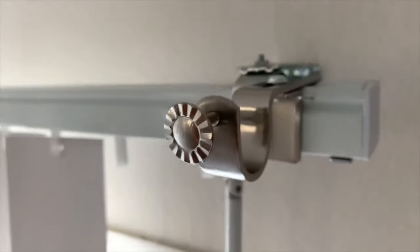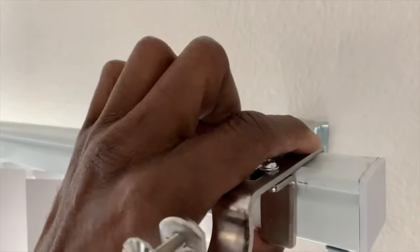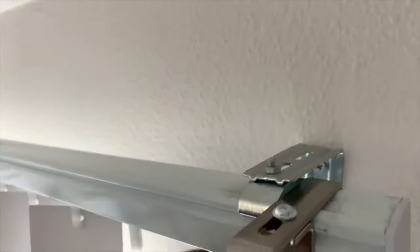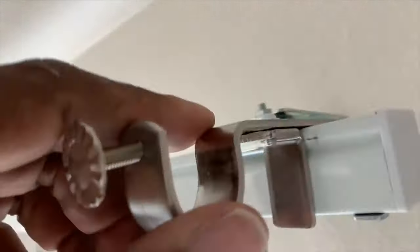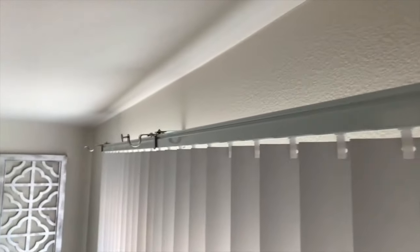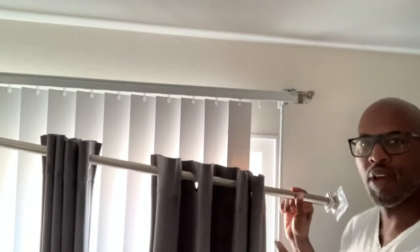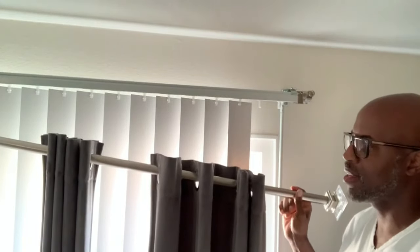From the top angle, it just mounts right on top of that headrail. You squeeze and tighten up the screw, and it snugs right over that headrail. Then you can hang your rod and curtain — very simple and easy. Now we're ready to hang our curtain rod and curtains up.